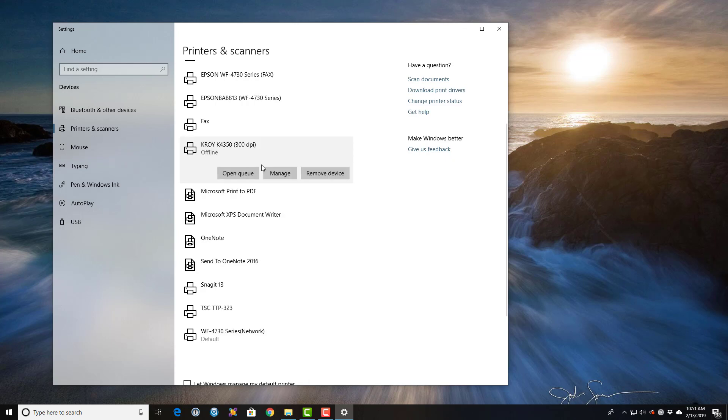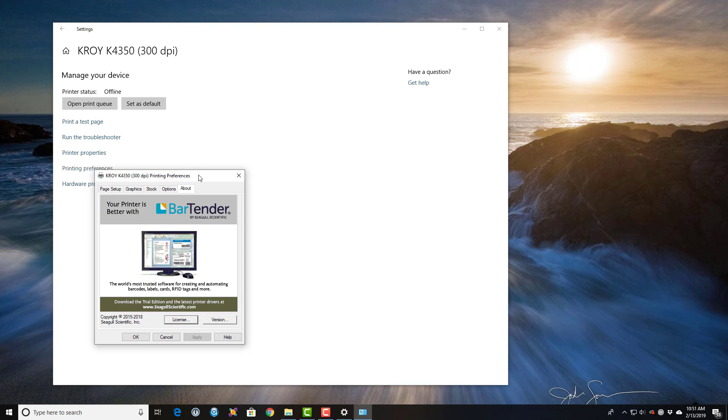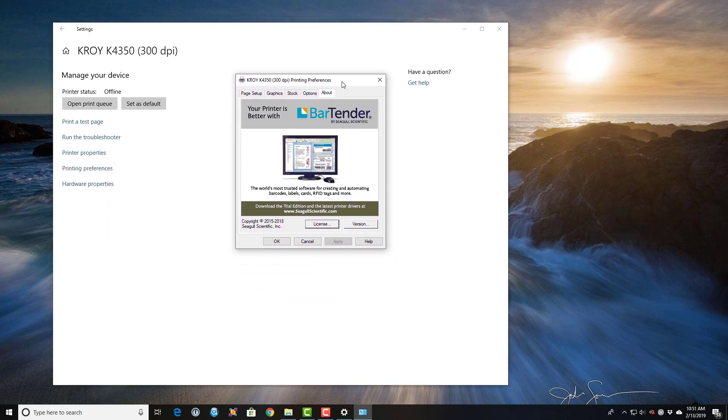Click on it, click Manage, click Printing Preferences. Here are the print driver settings — we want to select Stock.